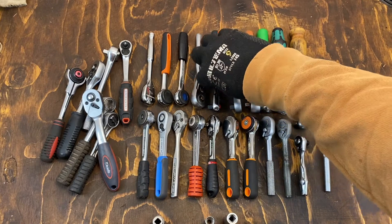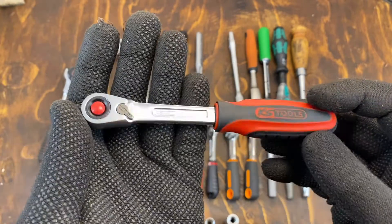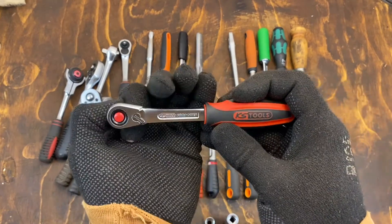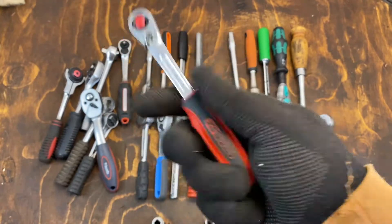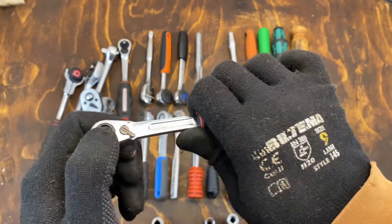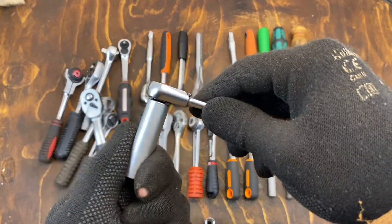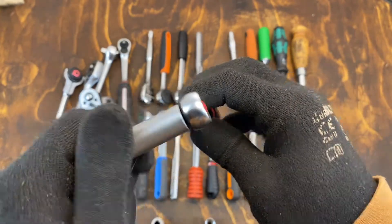I can continue on in the same row with one of the newer editions — the KS Tools Slim Power, which has a really small head. That's really the big case for it, but I don't really like the handle as much; it's a bit too big. There's a bit of a transition there I don't really like, but still it's a nice usable ratchet. As you can see, it's not that much bigger than a 10mm socket.